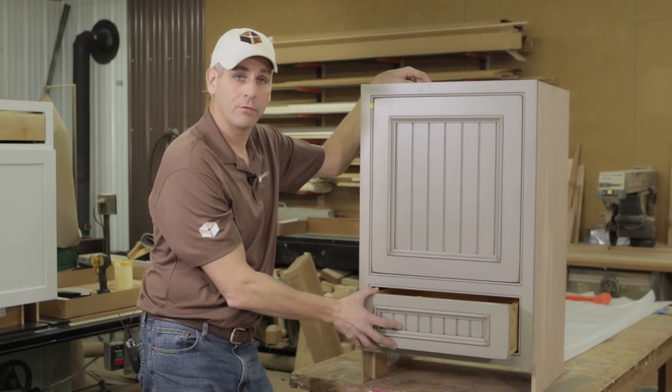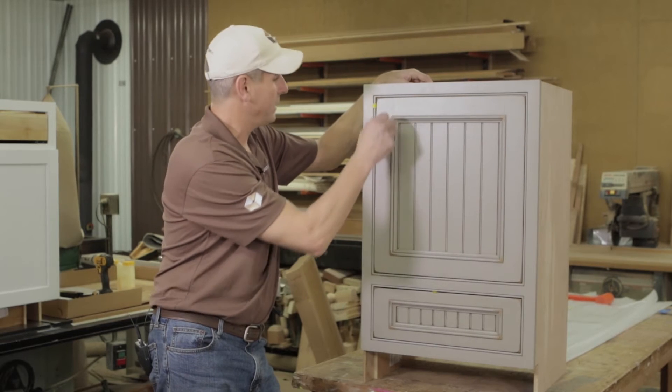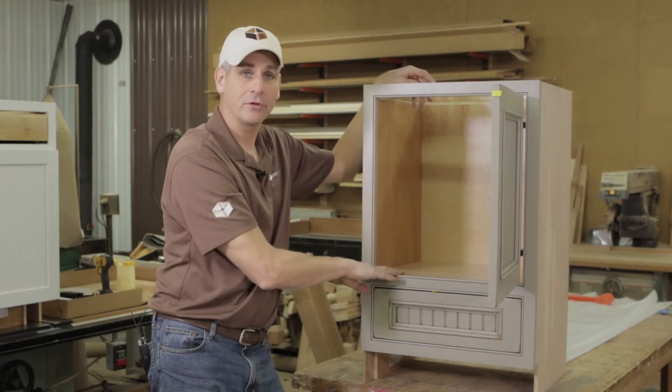This is actually a functional four-inch high standard height drawer box, and it puts the bottom of this platform — inside of our cabinet opening — at 13 inches off the floor.